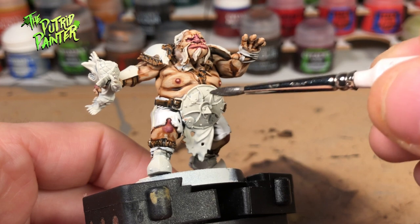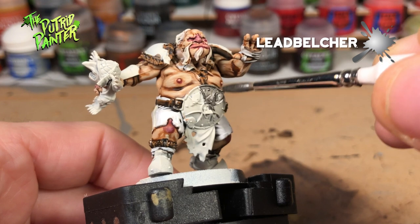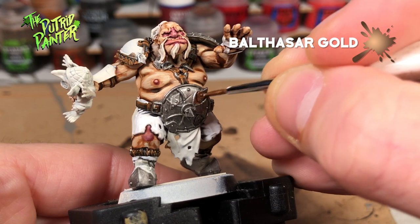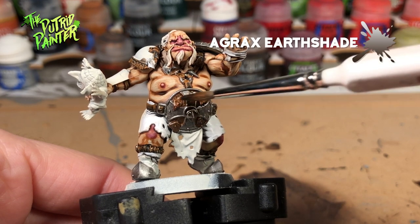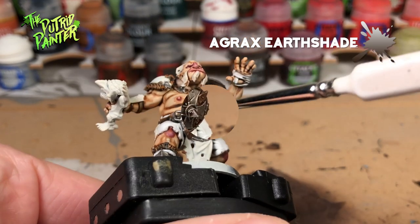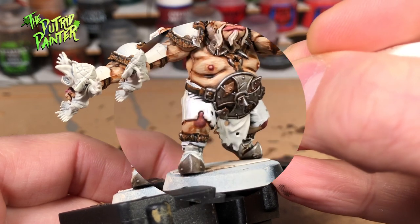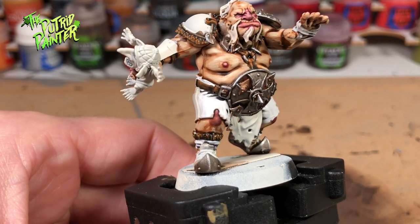For the metal parts I'll be using the same recipe I pretty much use all the time. Maybe a new challenge will be to paint non-metallic but that's for another video. Base coat all the metal parts with Lead Belcher. To change it up a little I will paint certain parts with Balthazar Gold to give some variety in the model. For a wash I usually use Agrax Earthshade but alternatively you could use Nuln Oil — I personally like the brown tint of Agrax Earthshade. Highlight all the metal parts with Stormhost Silver. On the big areas you can use Stormhost Silver to create scratches and give the metal a damaged look. On the bronze areas you could use some Nihilak Oxide to get a verdigris effect.